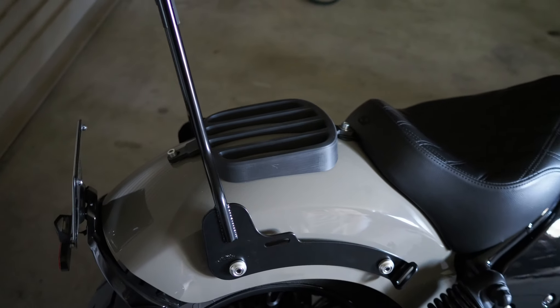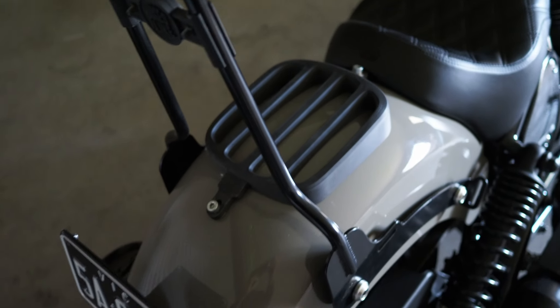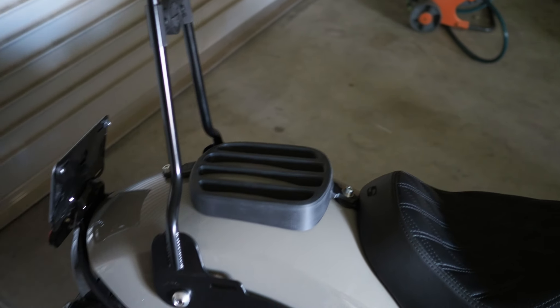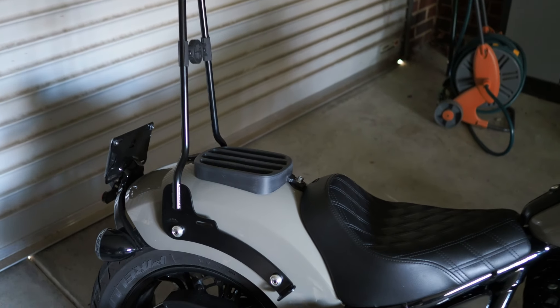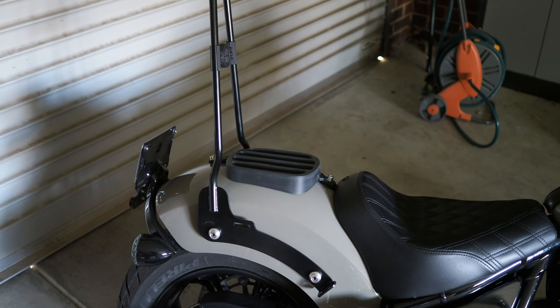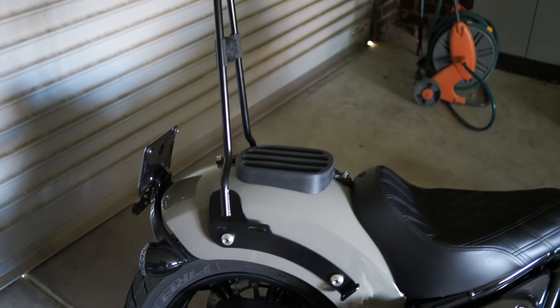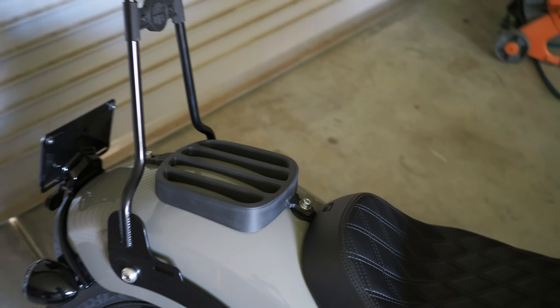I'm calling this design a win — I think it's come up really well and I'm really pleased with the shape, the way it looks, and the way it fits. I'm so pleased I nailed it first go without having to print a couple of goes to get it right. Surprisingly, 3D printed items come out very strong — it feels really sturdy. I think it's worth trying as-is and seeing how long it lasts, whether the mounting sections crack or if they hold up.